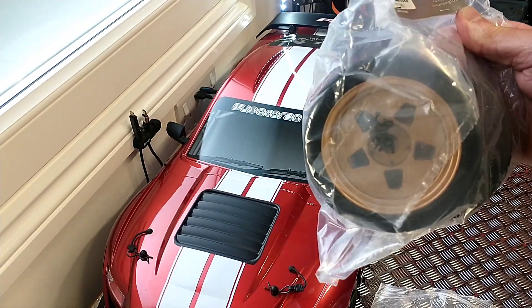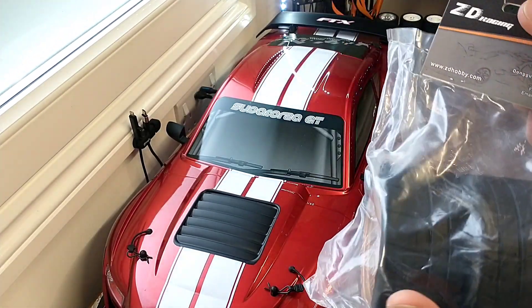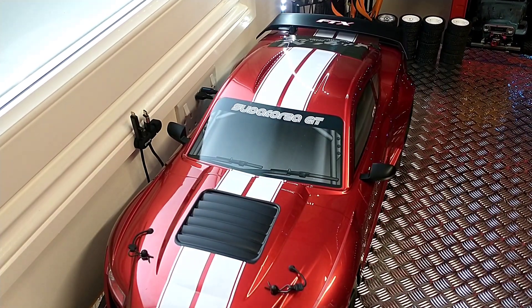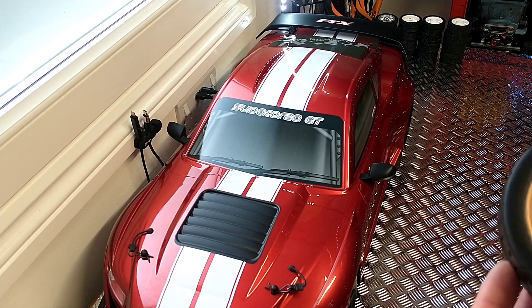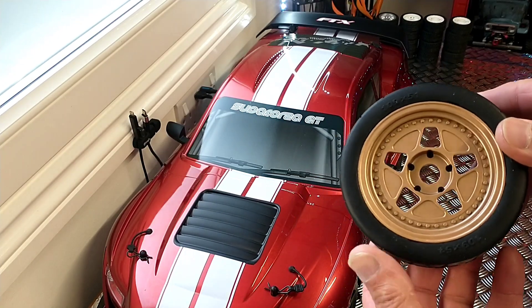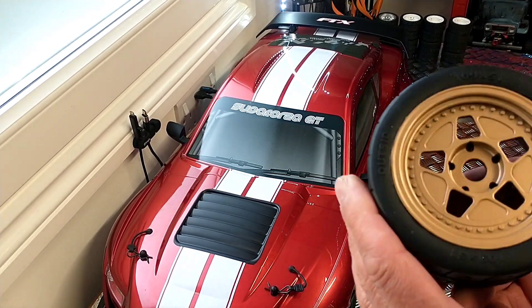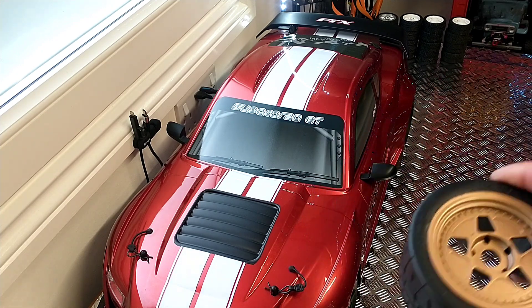So I ordered ZD Racing tires, which are the same size as on the FBX. My plan was to paint them, but I tried it and they don't take the paint — it just comes up bubbly. So I'll probably have to do something else with them.